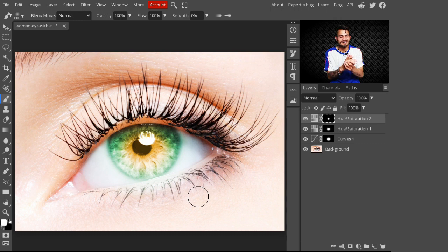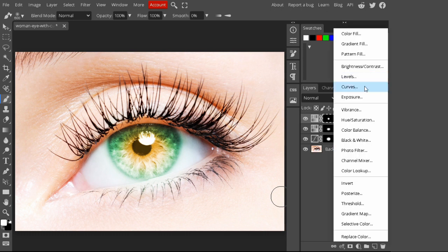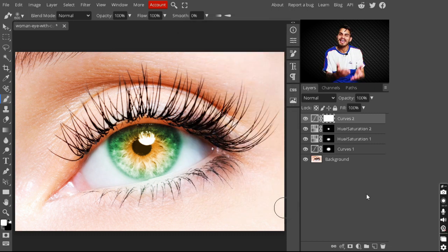With this you can create multiple colors in your eyes to give it a more natural look. Now go to the adjustment layers and add another Curves adjustment layer for the final touch. Take this slider to the lower side to give the image a more beautiful, polished look.